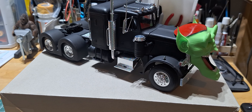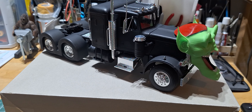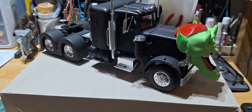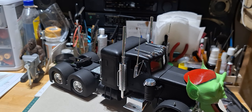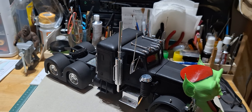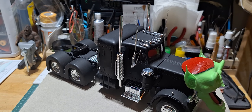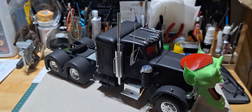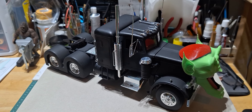Sorry it took so long — I'm a busy guy, you know. I tried my best. Up here at the top of the exhaust, I might add some colored cotton for like exhaust smoke as it's going down the road — rolling coal. I think that'd be pretty cool.